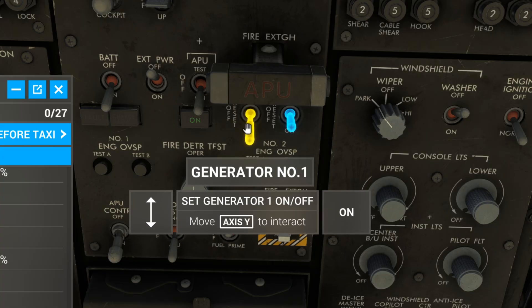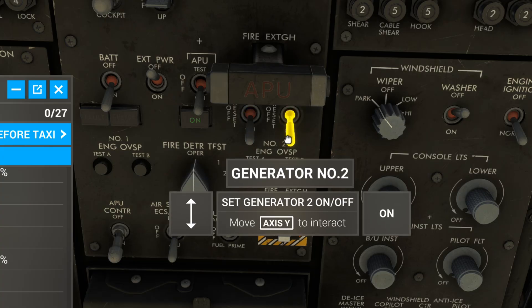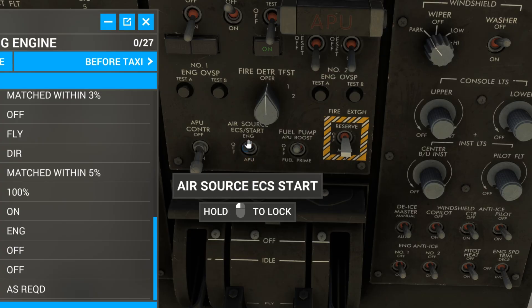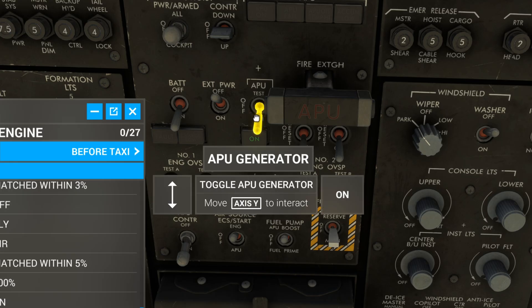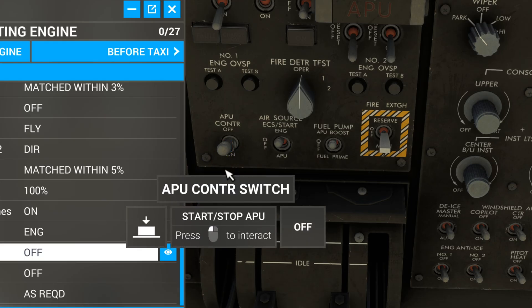Generator number one on. Generator number two on. Air source ECS start, turn to engine. APU generator reset. APU control switch off.